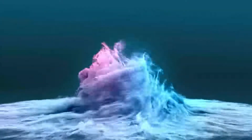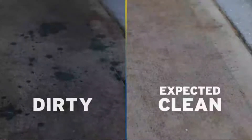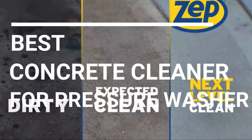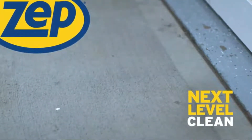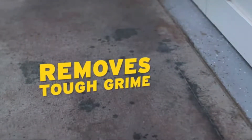Welcome to the Best Tool to Review channel on YouTube. To make this video, we analyzed hundreds of products and picked only the best tools for you. Please subscribe to our channel for more guides and check the description box below for product links and updated prices. In this video, we're checking out the five best concrete cleaners for pressure washers you can buy right now.